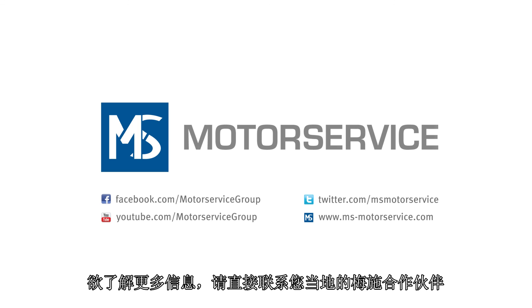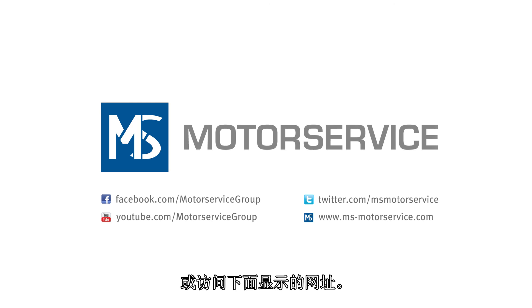Further information is available directly from your local Motor Service partner or from the web addresses shown.